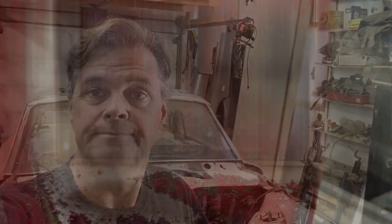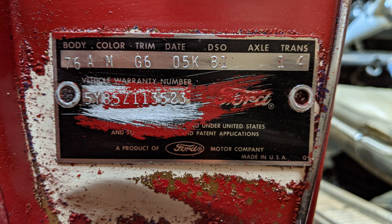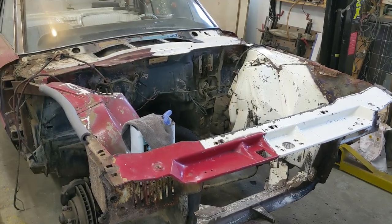Oh yeah, before I get too far ahead — George asked if I could post the door tag, the body tag. So here it is, George. Like I said in my reply on the video, it was a white exterior, Wimbledon white, white interior, and I believe white vinyl seats — not leather — and it had a white vinyl top, or a white convertible top. So it was a tri-white car. Thanks for asking the question, George.